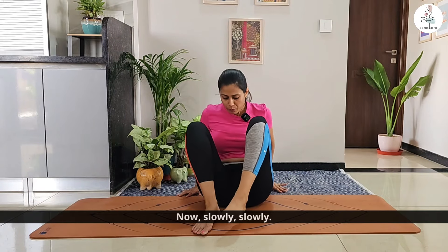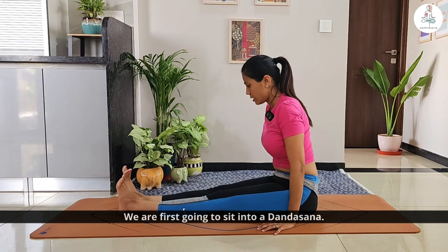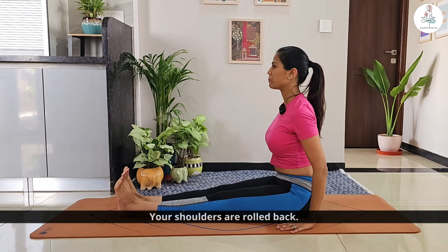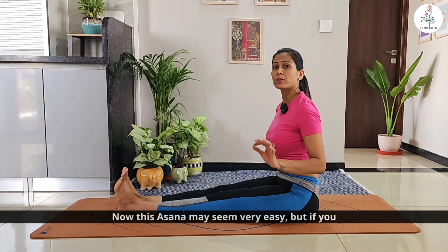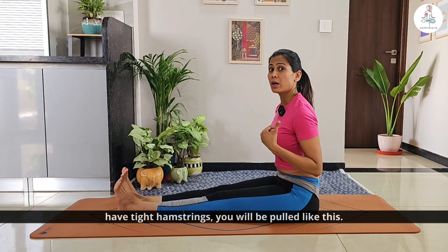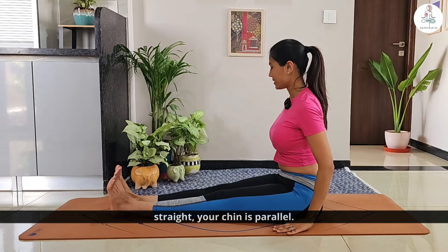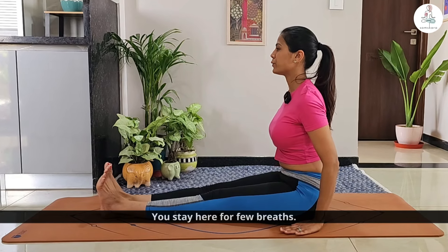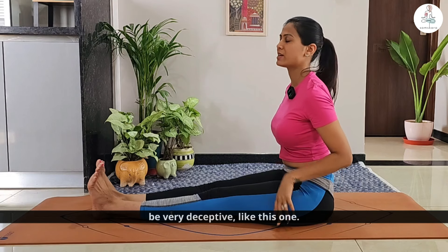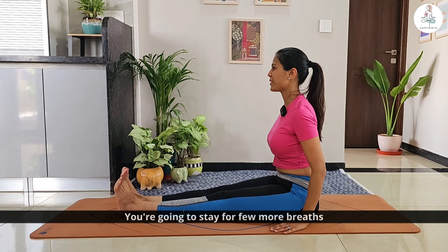Slowly sit into a Dandasana — toes pointing up, spine straight, shoulders rolled back. Stay here. Now this asana may seem very easy, but if you have tight hamstrings you will feel a pull. Make sure your back is straight and chin is parallel. Stay here for a few breaths. Some asanas can be very deceptive, like this one — stay for a few more breaths.